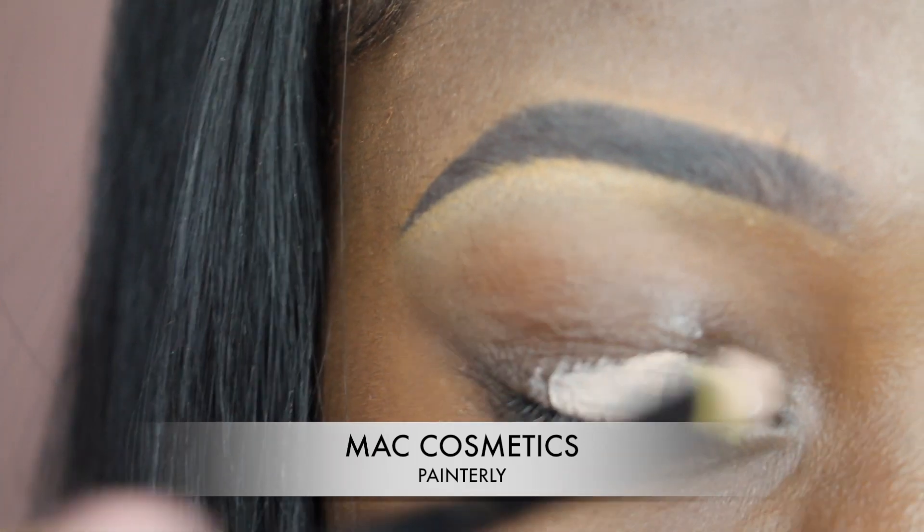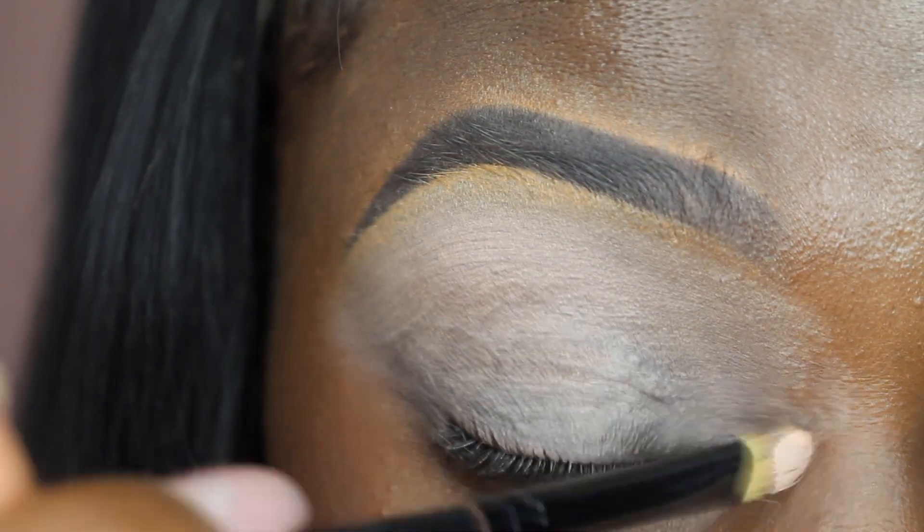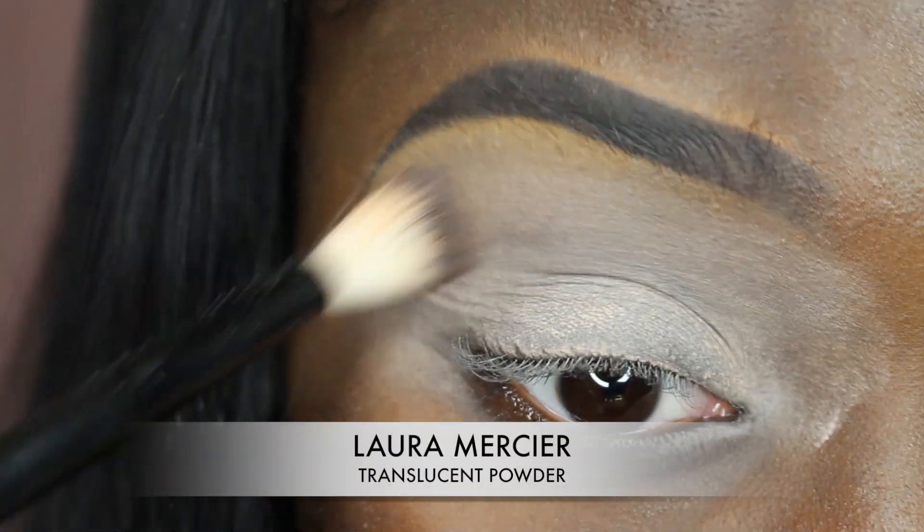So first I went in with my MAC Cosmetics Painterly Paint Pot and applied that all over my eyelids as a base. Then I set it with the Laura Mercier Translucent Powder.